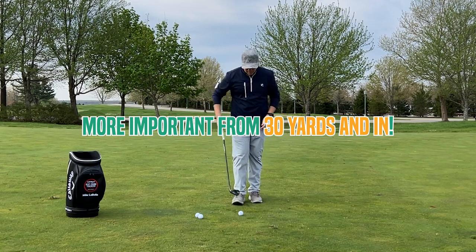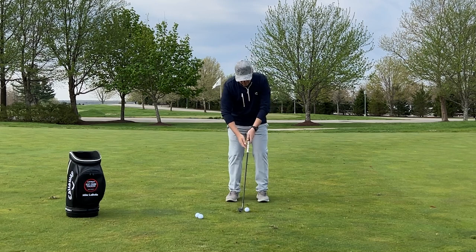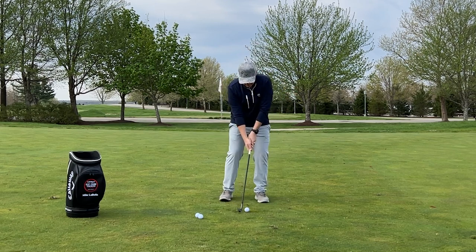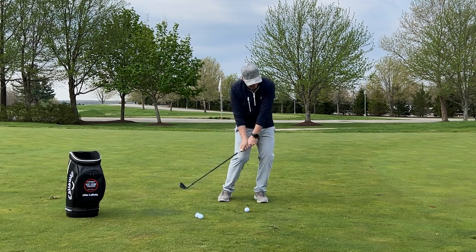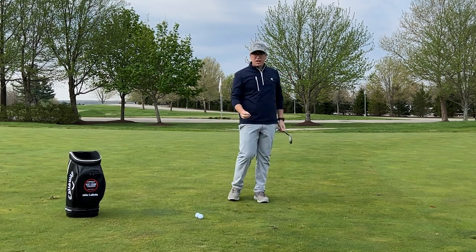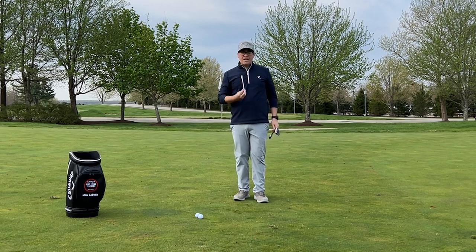Let's take a look and see what happens. A little press, up and around. That was a really solid shot — the bounce got on the ground beautifully and I struck that well.